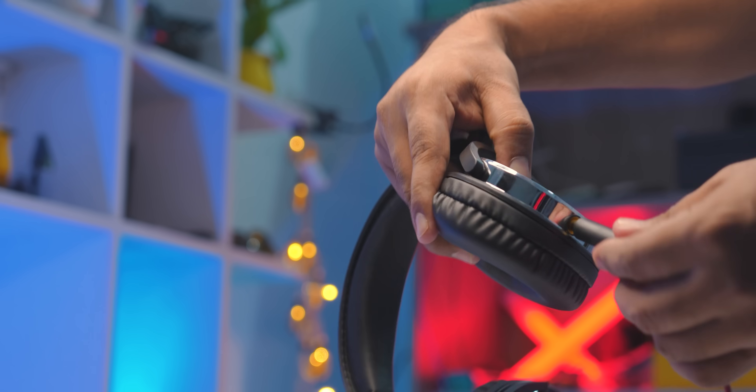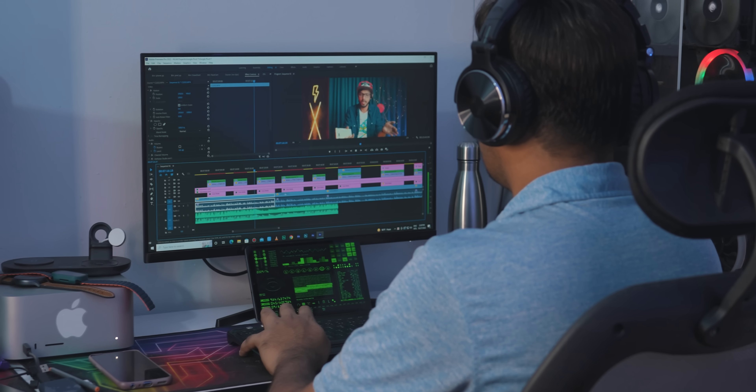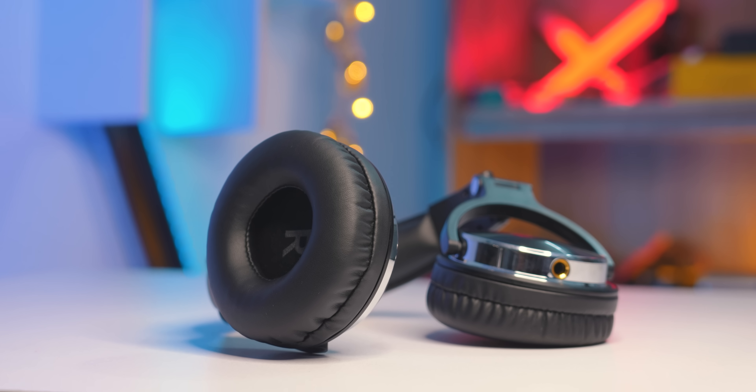We have two different headphones. We can use the mobile phone as well. We can use the computer as well. Even we can use a sound card, and you can use this with a DJ mixer — the sound quality is higher.